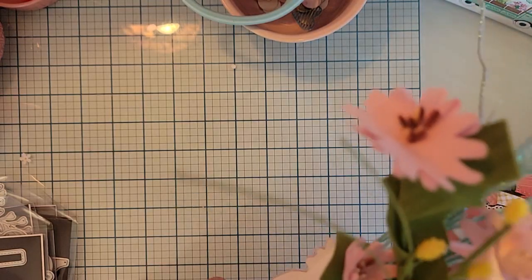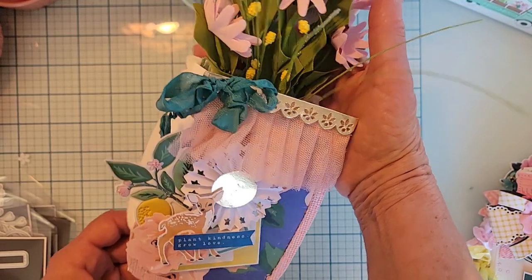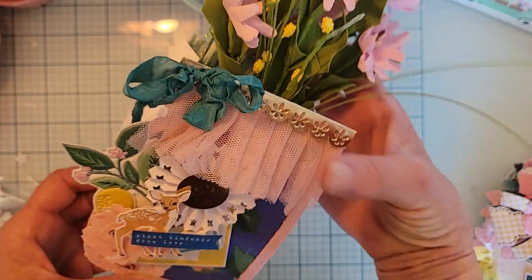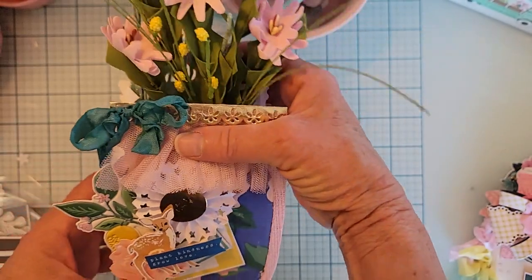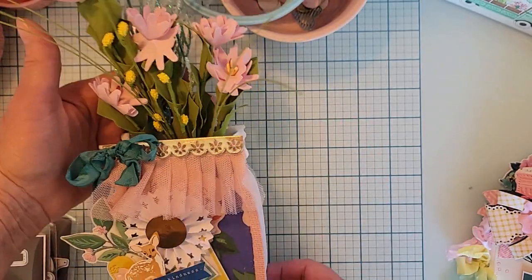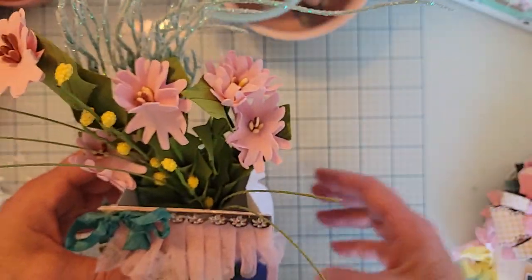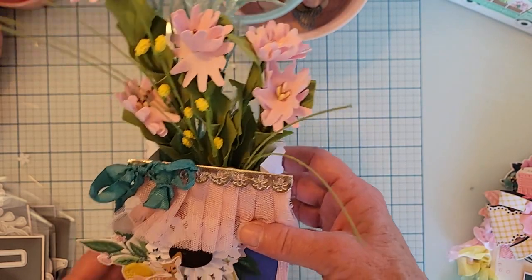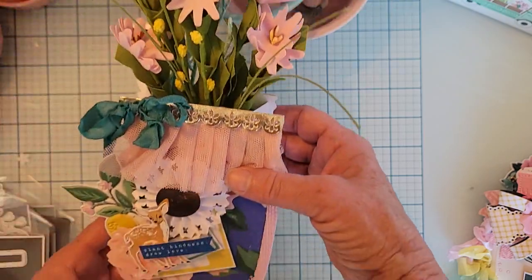First I made a Mason Jar base. I used the bag maker die for the insides — the two side pieces and the bottom piece — to make a box out of it. It's a super handy die because you can make a box or bag out of just about anything. My Mason Jar base has some pretty artificial flowers and little sprigs in it. How cute would that be for a Mother's Day gift or a birthday — just like a little vase of flowers? You could put other things in it too, it looks really cute as a decor piece.